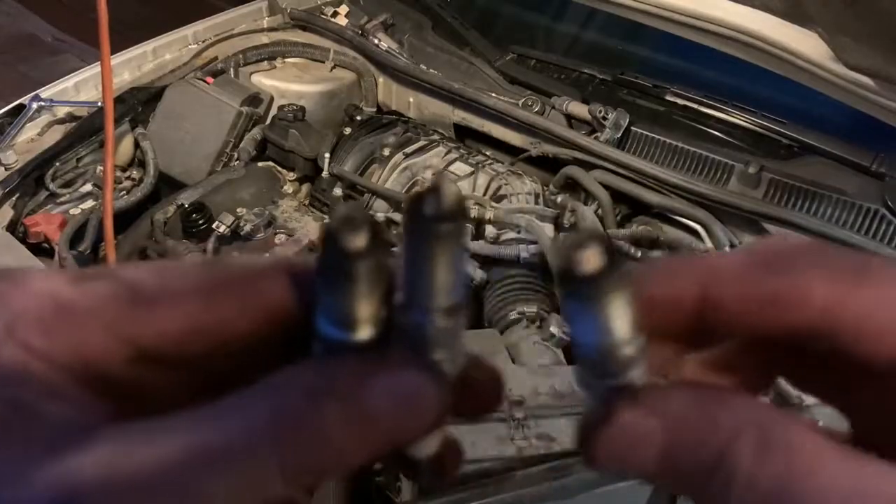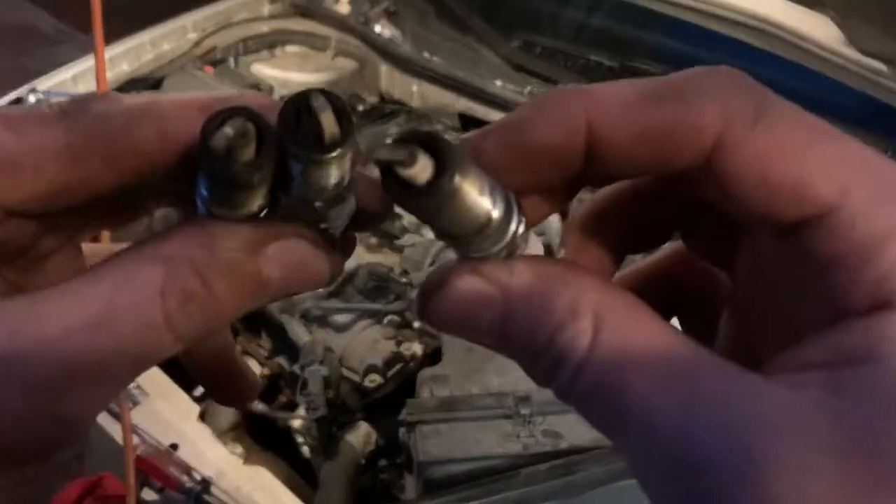Welcome back to the channel. Today we're going to change the spark plugs on a 2012 Chevy Impala. This should be similar for any 2006 to 2016 Chevy Impala with a 3.6 liter V6 engine. This one has a hundred thousand miles on it and I'm not sure if they've ever been changed, so it's a good idea to just go ahead and change them out — improves efficiency, drives better, things like that.